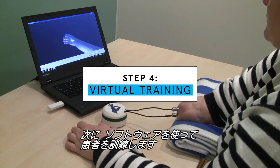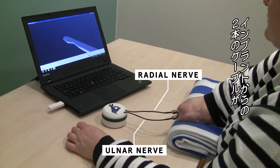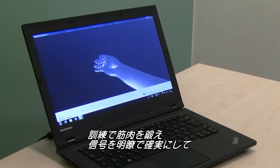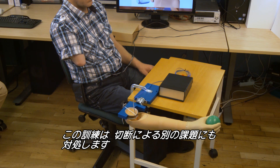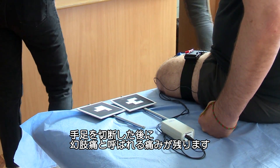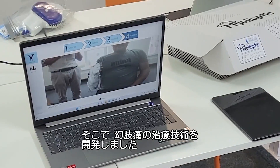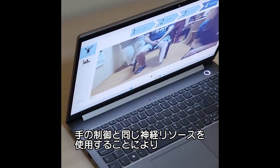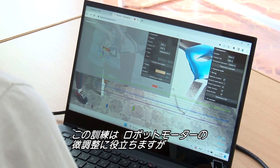The next step involves training the patient using software. The first post-surgery session connected the patient to a virtual reality system: cables from the implants send signals wirelessly to a computer, which interprets them to control a virtual limb. This trains the muscles and makes signals more distinct and reliable in preparation for the bionic limb. It also addresses phantom limb pain — caused by the brain getting confused and imagining the missing limb is frozen or twisted — by engaging the same neural resources used to control the hand, helping reduce pain and fine-tuning the motor-driving algorithms.